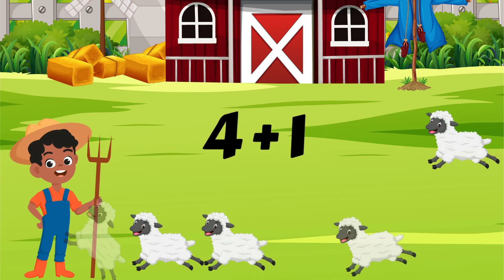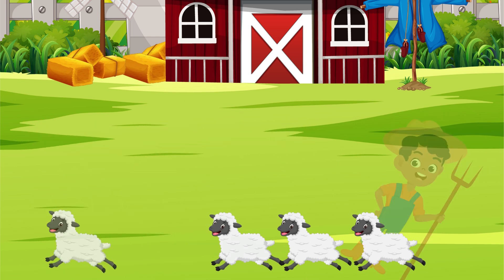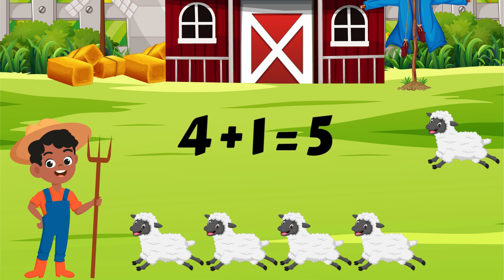Let's try another. Four plus one. Put four in your heart. Now add one more. Five. Awesome. Four plus one is equal to five. Now count the sheep to double check your answer.